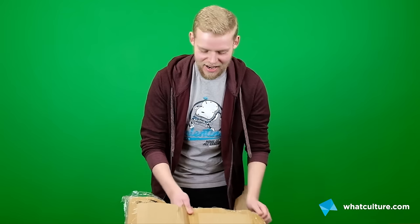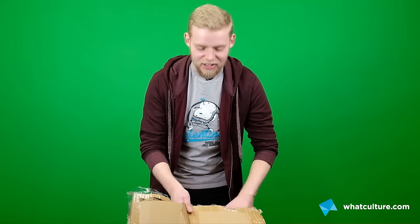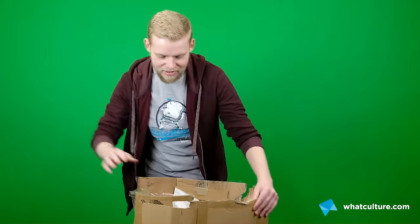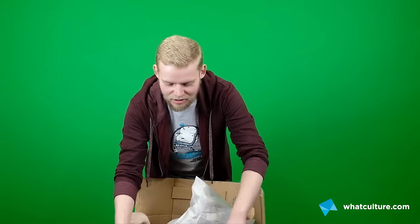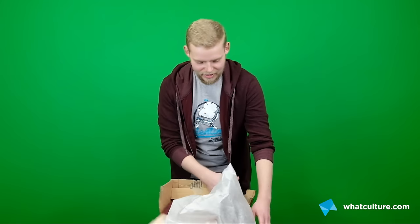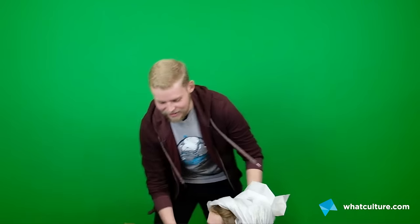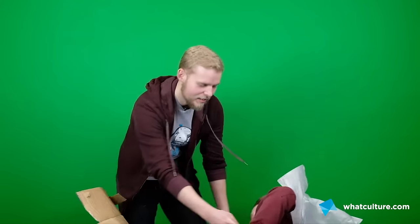I'm gonna unbox a man you may not have seen for a while on the channel because he's been so busy. Let's remove the polystyrene here — oh here he is! Come on Peter, I'll help you out, let's get you out of here.